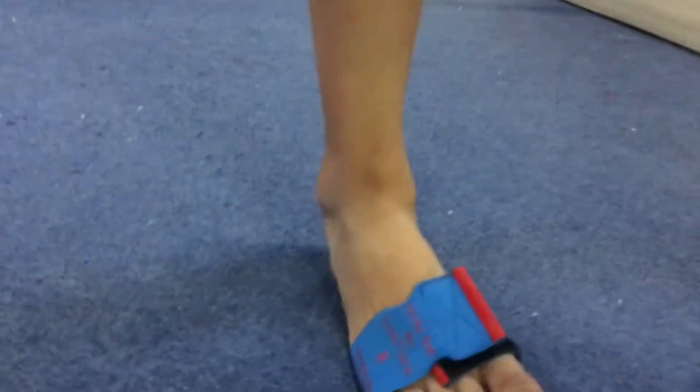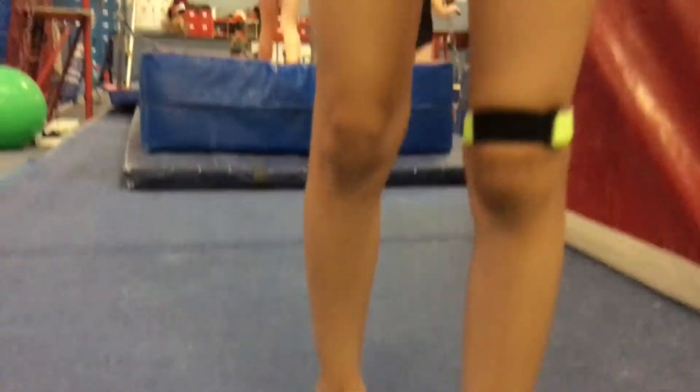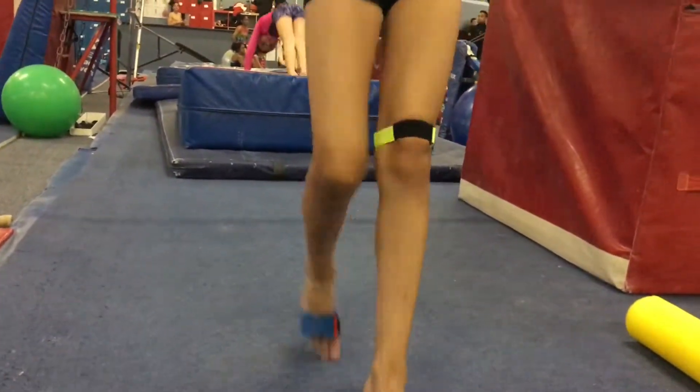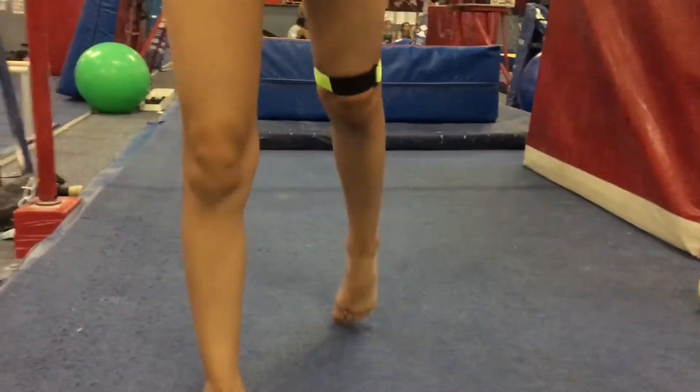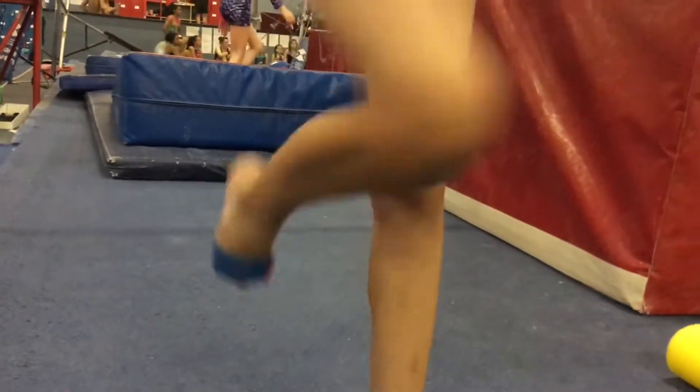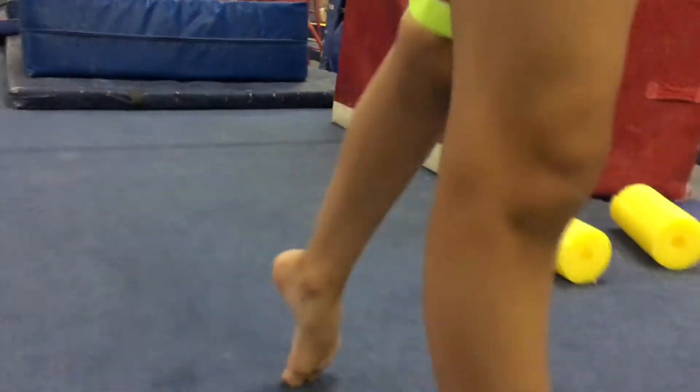So Daniel has got the small crow and then Tumbl Trak sticky toes there. Let me see a full turn. How's it work? Do it again. There you go, good job.